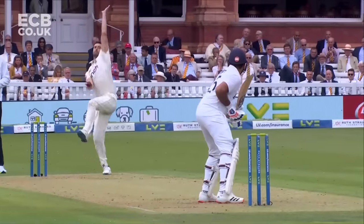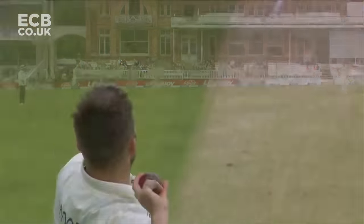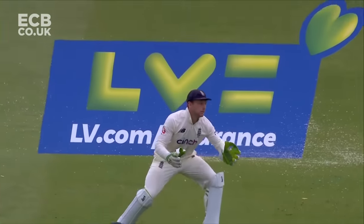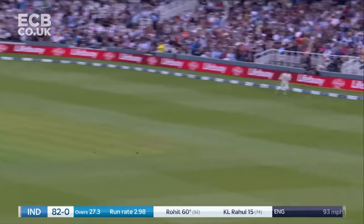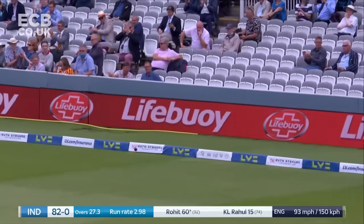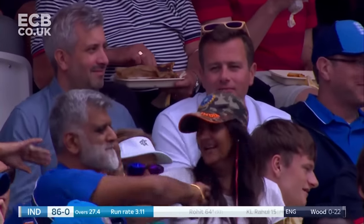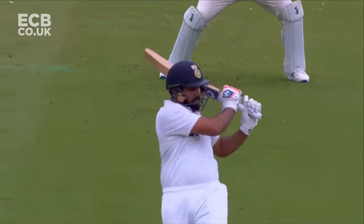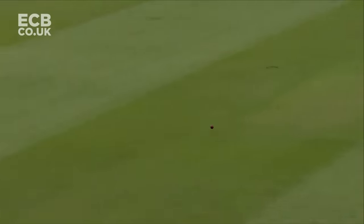Mark Wood is bowling well here. Another 94 mile-per-hour delivery takes the inside edge, falls over — Mark Wood does that quite often. Rohit Sharma a tad bit lucky, but he definitely earned that luck for the day. He's played that favoured pull shot to perfection. It's a 93 mile-per-hour delivery and he has that extra time — he's able to smash a Wood special at 93 miles an hour into the deep mid-wicket area. That's a serious shot.